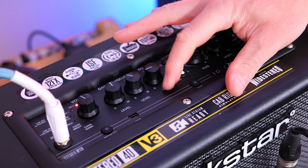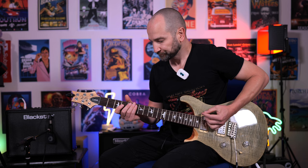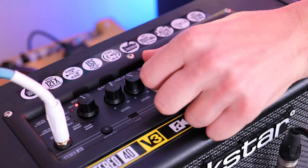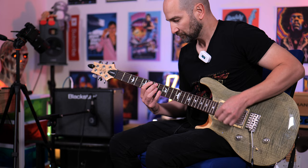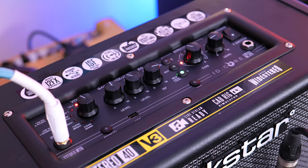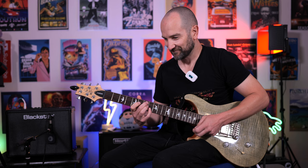Now if we turn the ISF EQ controller to the left we're going to get a rounder, American sort of sound. With it to the opposite side we get more of a British tone with a bit more pushed mids — I'll show you that now. So you can scoop your sound nice and simply just by using that ISF EQ control.